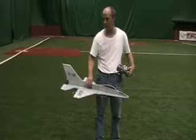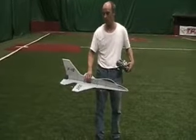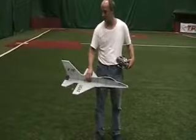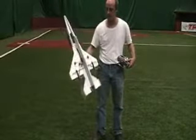That gives it a lot better control as far as pitch, a lot more authority, and also rolls better, even if the tail-ons are the same. Other than that, everything's pretty much the same as the prototype.